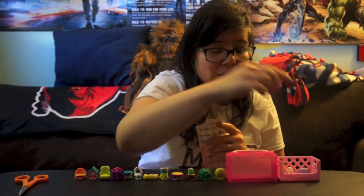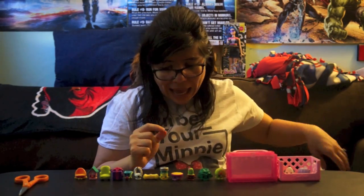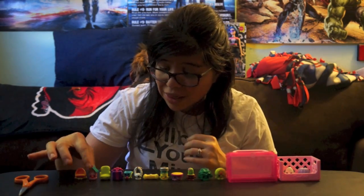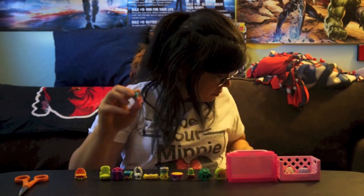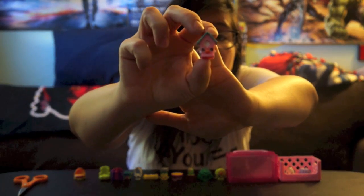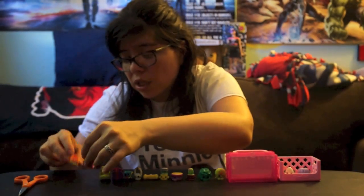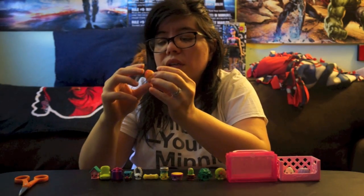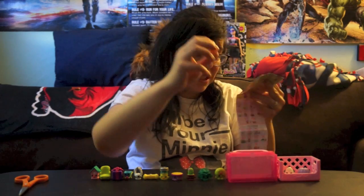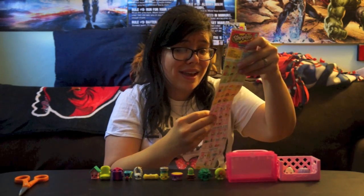So those are all the different Shopkins we got today from Season 4. I have a couple of favorites — it's so hard to choose — but I think the Bird House, Burt House, is going to be my favorite. Really really hard to choose, but close second is the Kitty Cat Bed ultra rare. I really thought it was a special edition and was getting so excited, but that's okay!